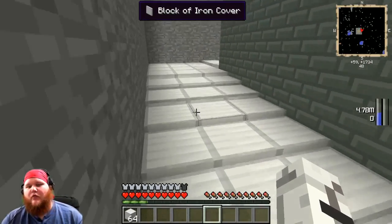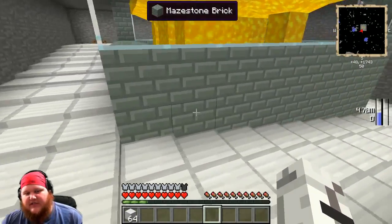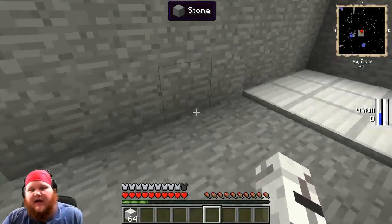Microblocks can be used to make some of the most amazing things in the game. This is literally — look, it's a ramp. Look how small the steps are. It's literally a ramp. The things you can do with that are endless.